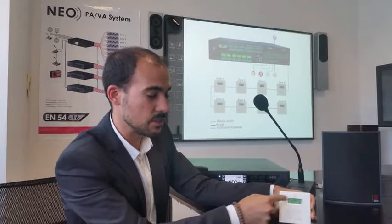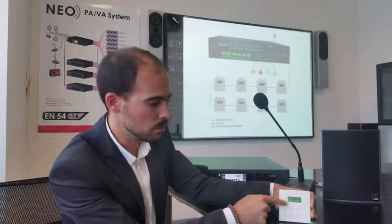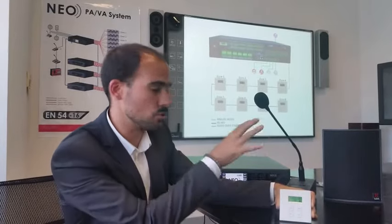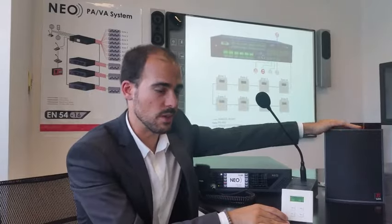As we can see on the screen of the VCC, we have the channel selection — in this case it's channel 0 — and the volume level for zone number 1. This sticker represents zone number 1.